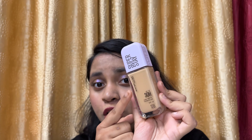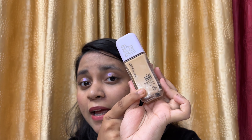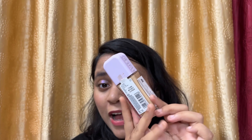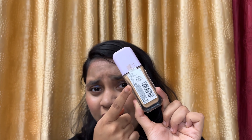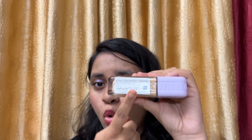On the front side of the packaging you'll find 'Maybelline Superstay up to 30 hours' and the shade name. It doesn't come with outer packaging — it comes just like this. On the back you'll find the ingredient list, barcode details, and all the other information with the claims mentioned. On the sticker on the side you'll find the MRP, use-before date, and manufacturing date. That's about the packaging.